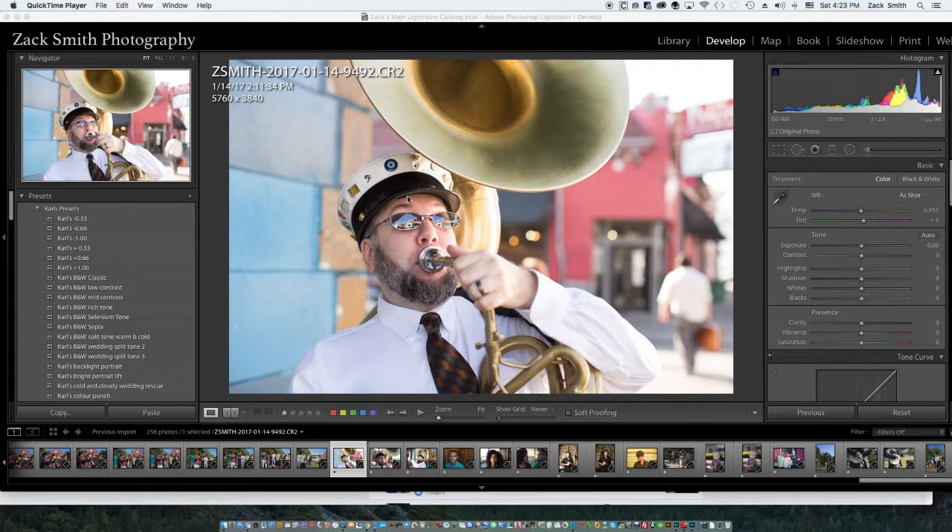Hello everybody who watched the Facebook Live event as we took one city block in New Orleans and turned it into a photography workshop on Facebook. Now I'm going to show you the images that we shot and how I edit in my Lightroom workflow.